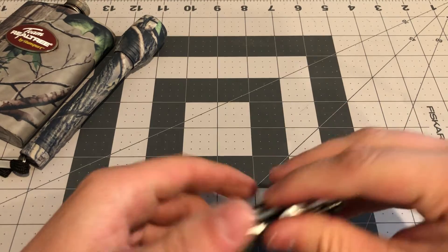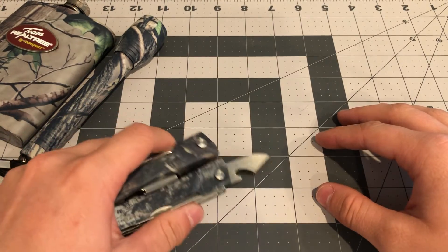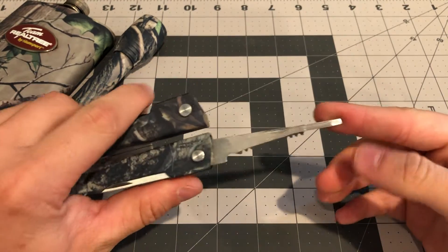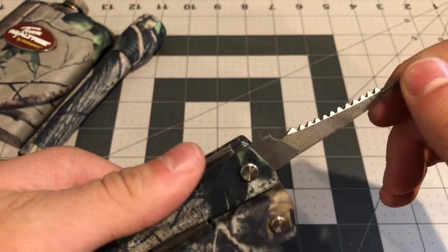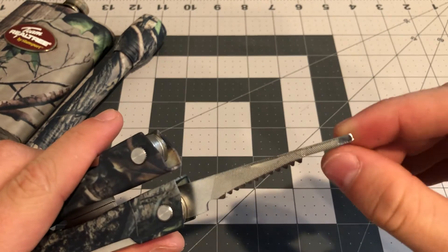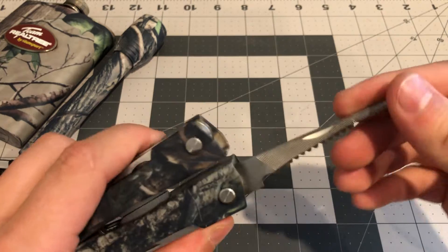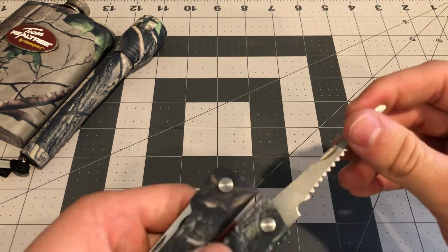There's a second can opener type thing — a bottle opener supposedly — and like a little scraper or another can opener. Then there's a tool I really don't know what it is: it's got part of a file on there which isn't gonna work great, and it's got a fish scaler type thing. They really slimmed it out here and didn't continue the teeth all the way out. You could use it as a square head driver maybe, but the fish scaler is probably the only thing that might actually work.